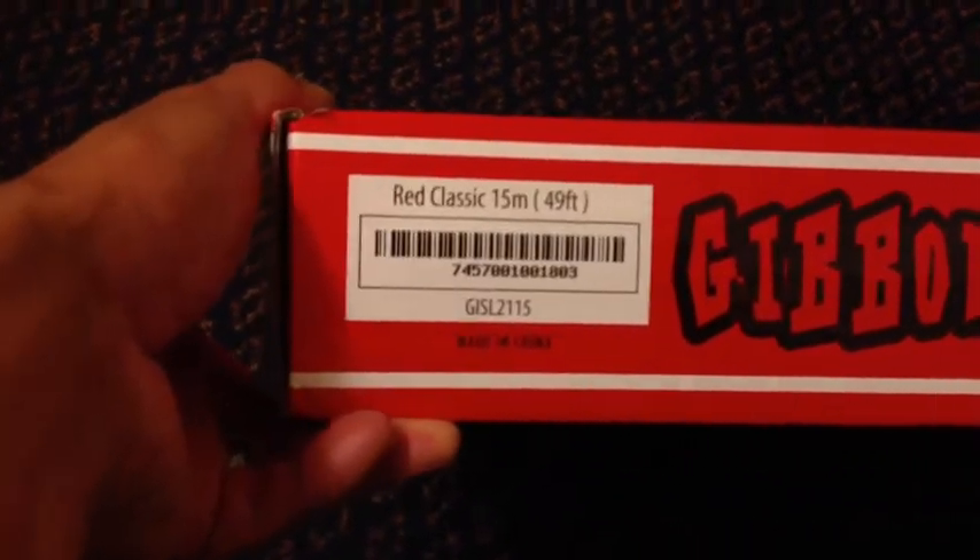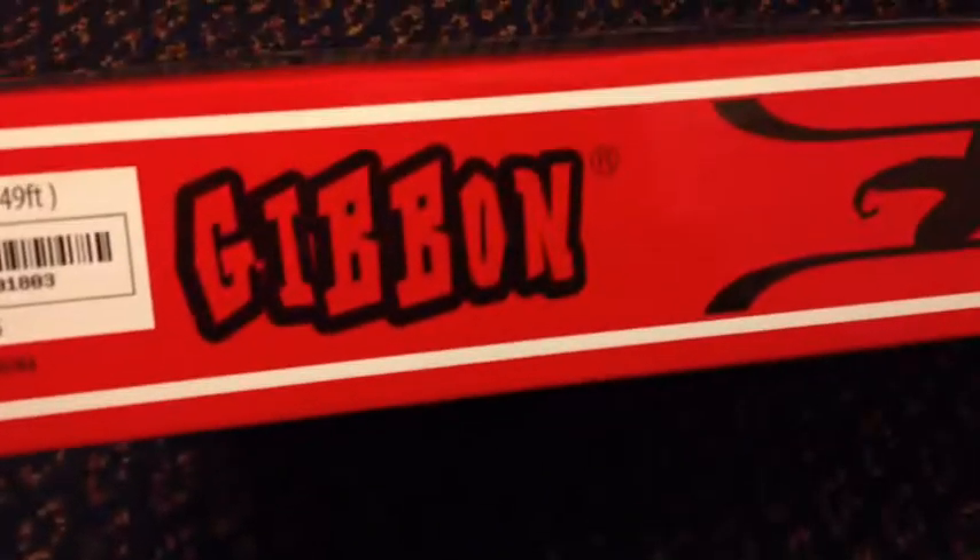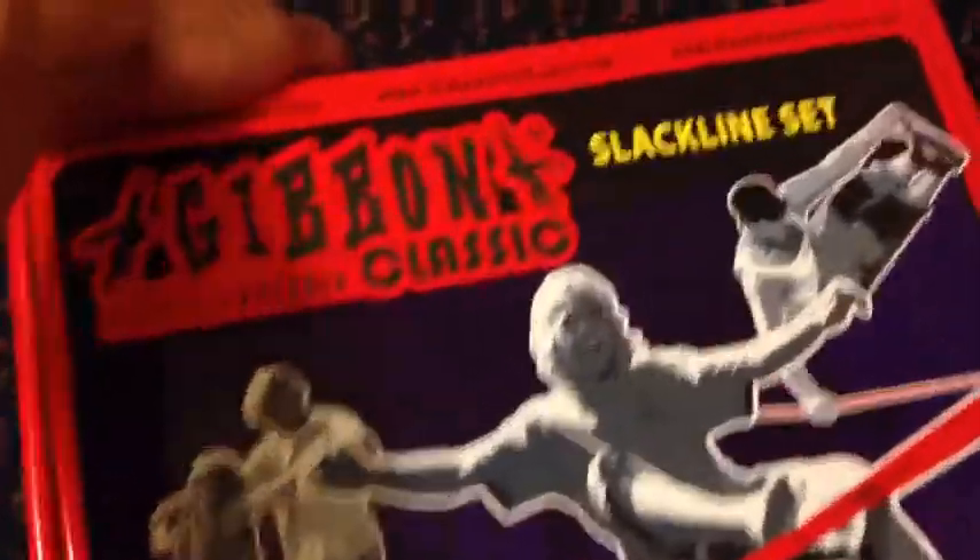There's the serial for the model, made in China. Let's take a look and see what's inside.